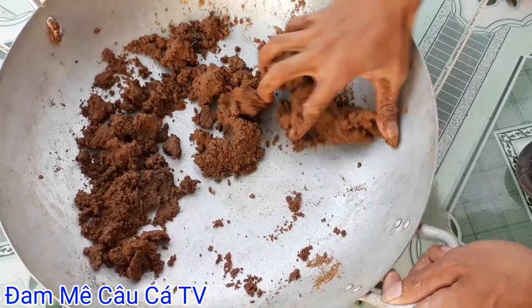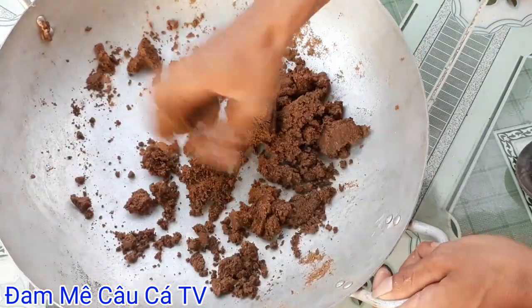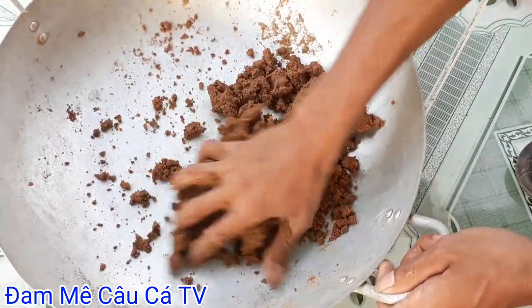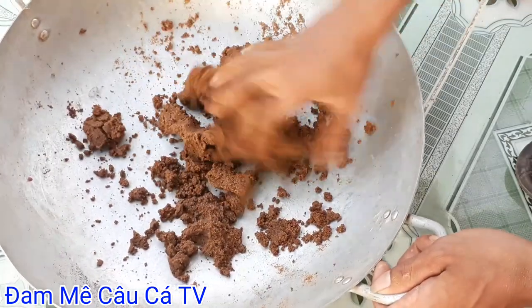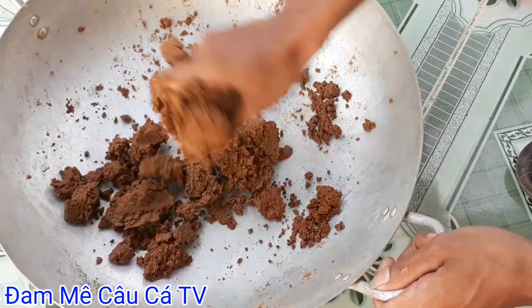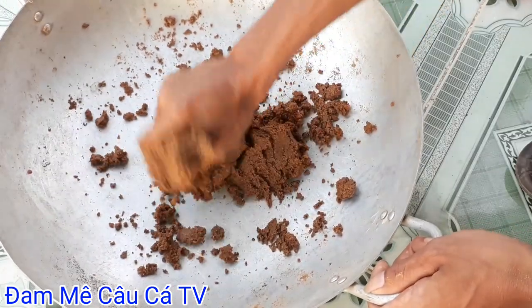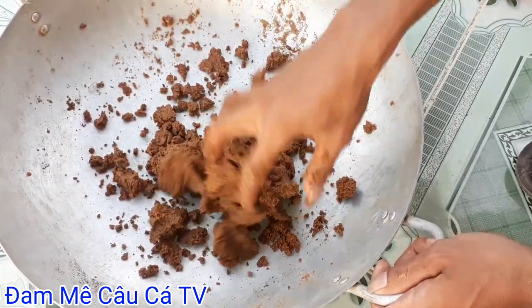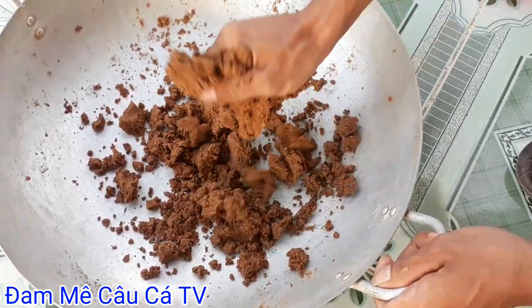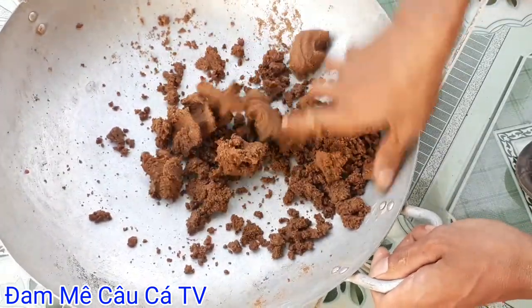Có thể lên được cá chép và mè dinh. Đó là những loại cá gọi là lâu năm, kén mồi. Các bạn thả cái bài mồi này xuống là chỉ câu được cá trôi đỏ, trôi trắng, cá chép và mè dinh. Còn cá rưu phi thì nó không hạm về cái bài mồi này đâu, tại vì khi ủ lên được cái mùi men chua rồi - chua chua, có cái vị hương dâu cộng theo đó là mùi tanh và ngọt - thì những con cá rưu phi nó không có thích ăn đâu.